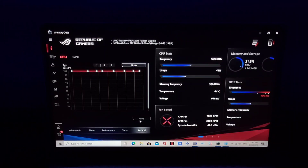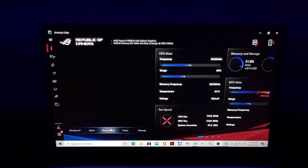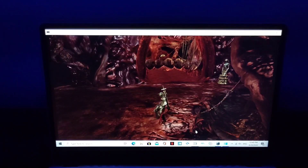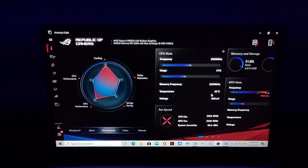Now, what happens if you unplug the charging cable? It's going to turn off this mode and go back to Performance mode. Once you're back in Performance mode, the temperature is probably going to stay there or go up more — you can see it's 64°C now and the power is going to drop back.